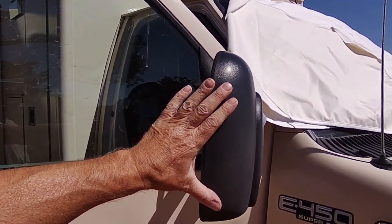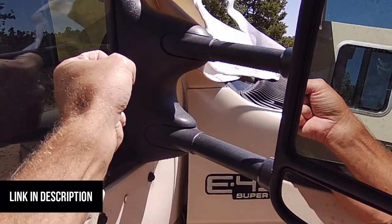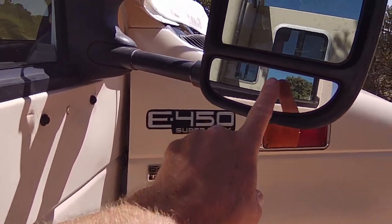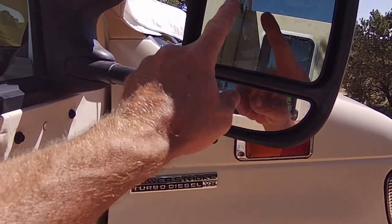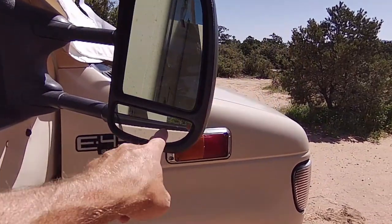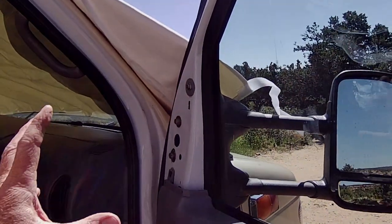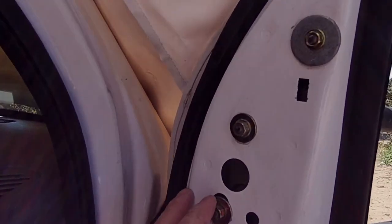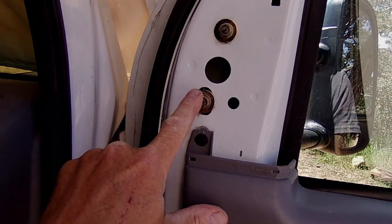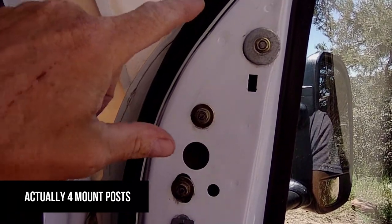I bought them online. They are extendable — these arms right here so the mirrors can go in and out. It's got the magnified portion down here and then the standard portion up there. When these were mounted on the truck I did have to do some modification — there were three mounting posts that are part of the new mirror.